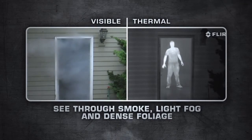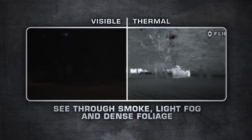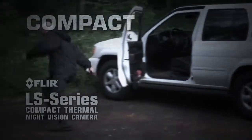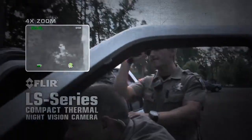LS Series are equipped with uncooled, maintenance-free, micro-bolometer detectors, delivering crisp thermal images in any day or night situation. FLIR LS is compact, extremely lightweight, operates for over 5 hours on a single charge, and is covert in appearance and silent in operation.